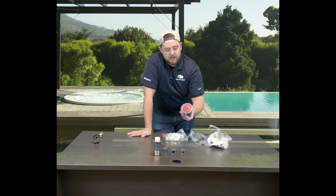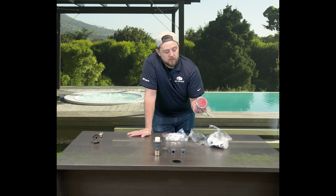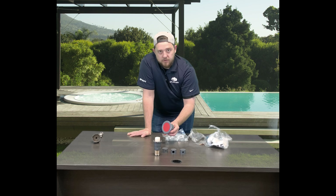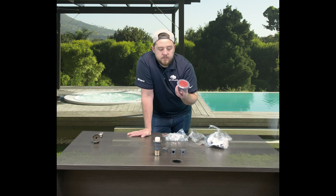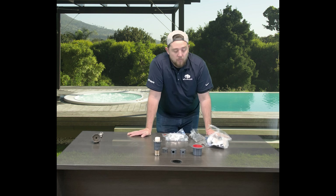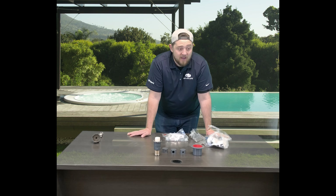So aside from that, they give you this collar. The collar is going to be the exact same color as the head that you choose. It comes in a variety of different colors — I have gray, they've got light gray, blue, white, and I believe they even have a black.